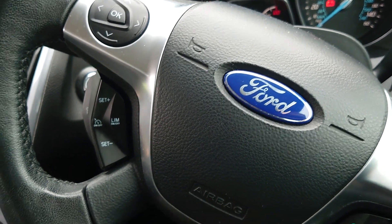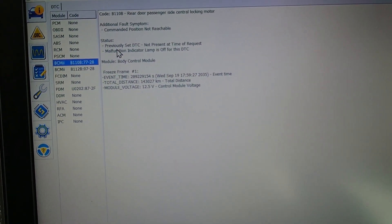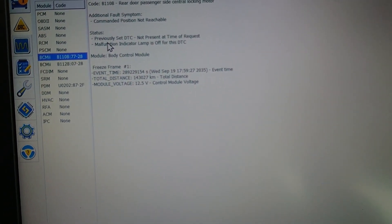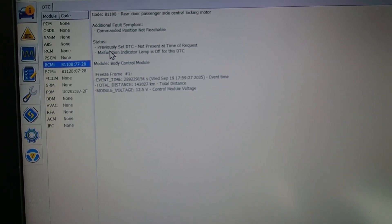Hey everybody, it's Richard at RM Auto Diag. Today we're having a look at a central locking issue on a Ford Focus — it's the Mark III, about 2012. We've got no locking or windows on a rear door.